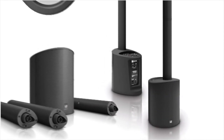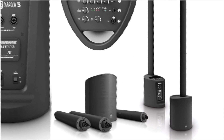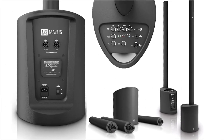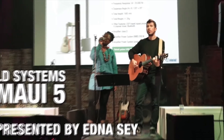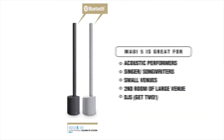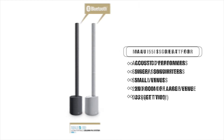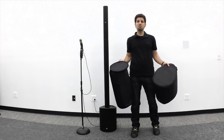The Maui 5 is discreet and unobtrusive, while delivering audio with clarity, focus, and punch. This lightweight column PA is suitable for a variety of applications, including solo entertainers and acoustic performers such as singer-songwriters. It's great for small venues, or it can be used as a second system in a smaller room of a large venue. The Maui 5 is available in black or white, and two Maui 5s would be a killer DJ rig at an unbeatable price. The carrying bags are designed for simple transport and can be purchased separately.